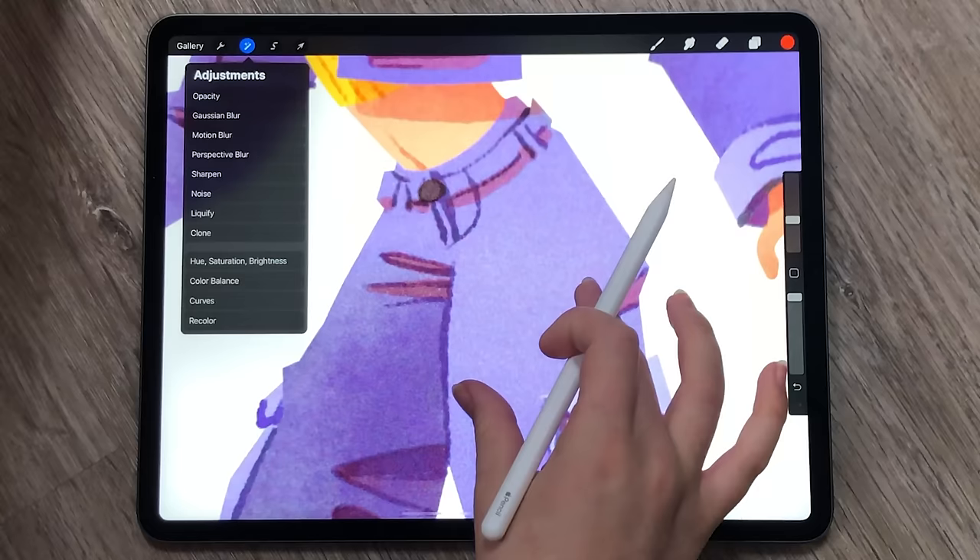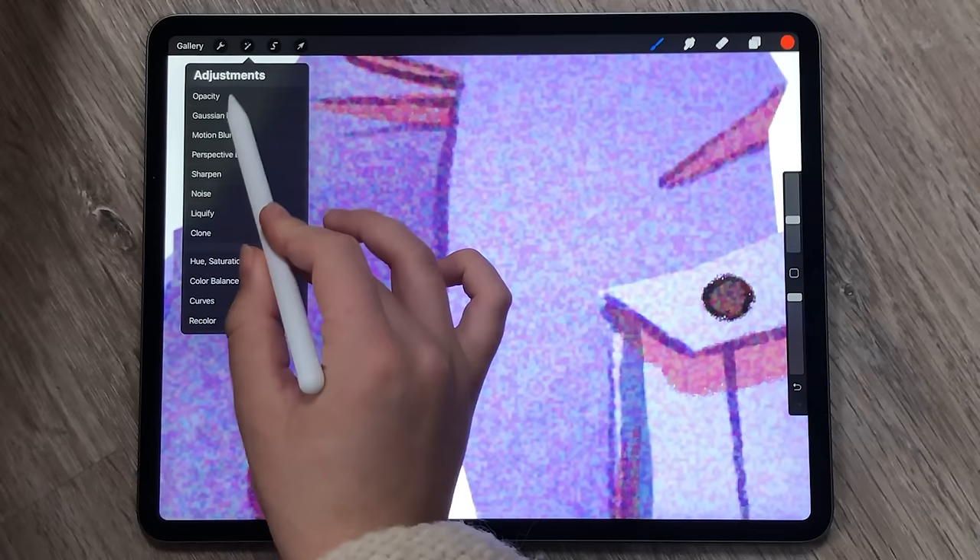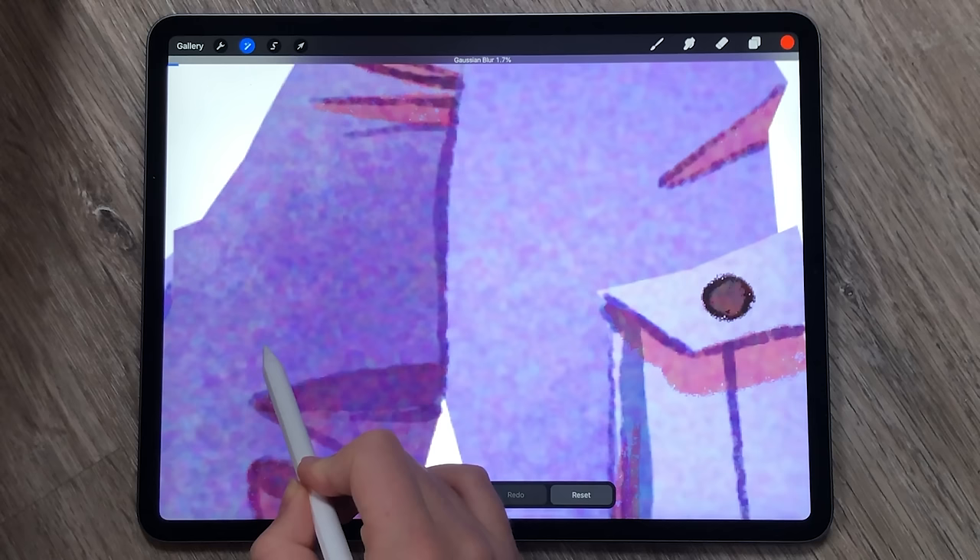You can stop here, but I tend to find the pixels a little too small and not noticeable, so I select the whole layer again and make it bigger, therefore making the pixels bigger too. If you find the pixel edges too harsh, you can then add a touch of gaussian blur, and there you go. It's so easy — texture in about 10 seconds.